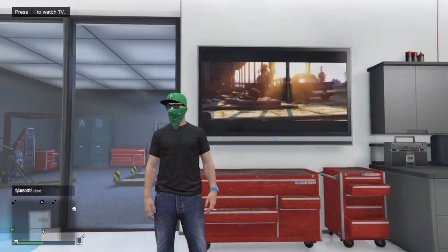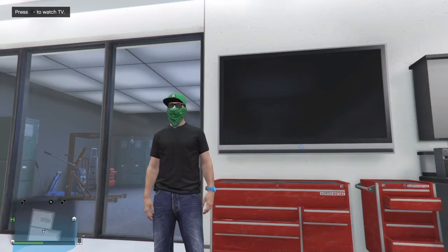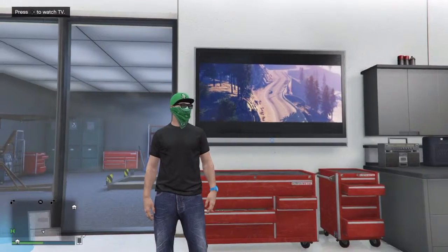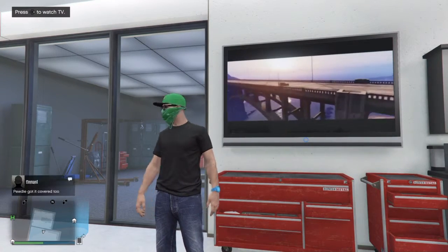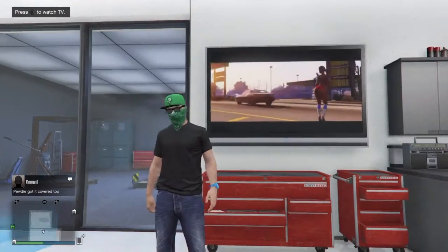Hey YouTube, Test Drive 3 Gaming here, and today I have a special video for you guys. It's my first ever Garage Showcase. I know you'd be like, well, you have a Garage Showdown series already.